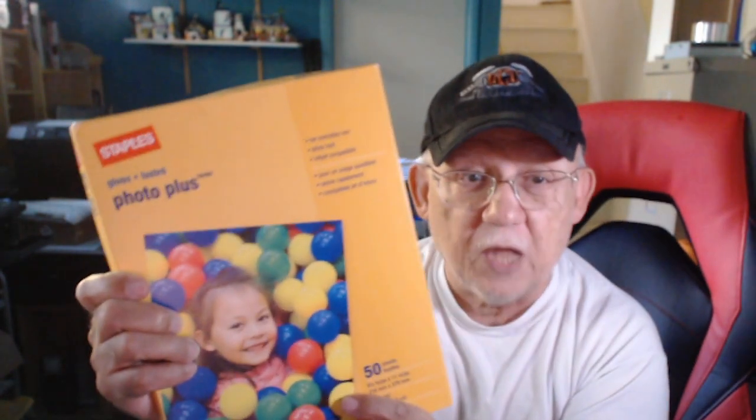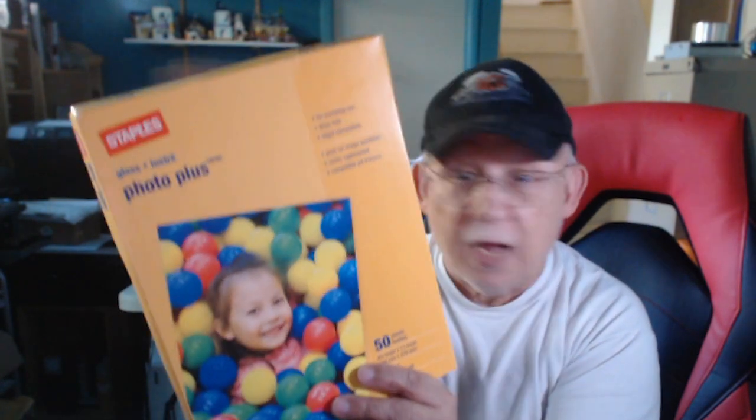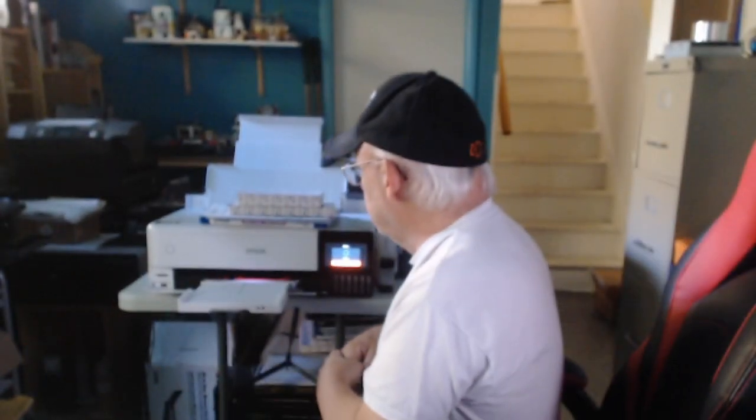I also have here some Staples Photo Plus paper — Staples is a house brand and I don't know who manufactures it, but it's really really good. That will be shown in the next video so keep an eye out. It's coming and it's looking good too.